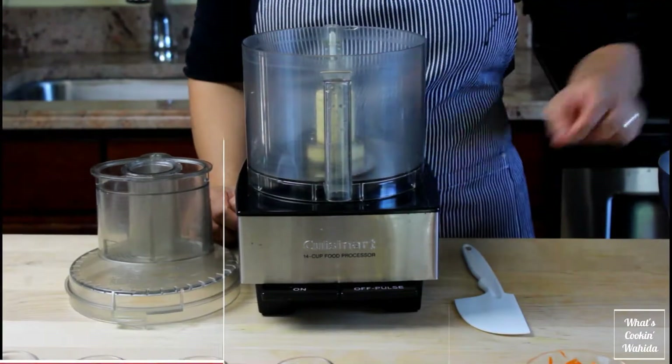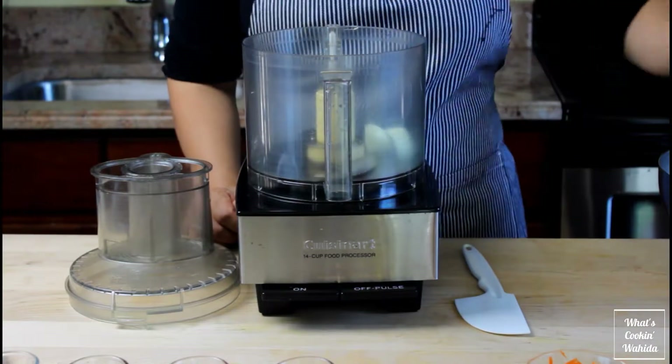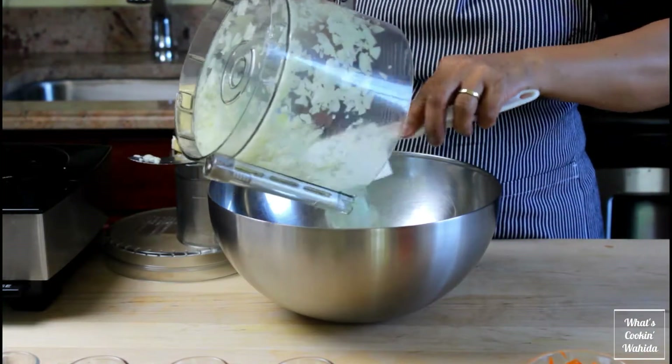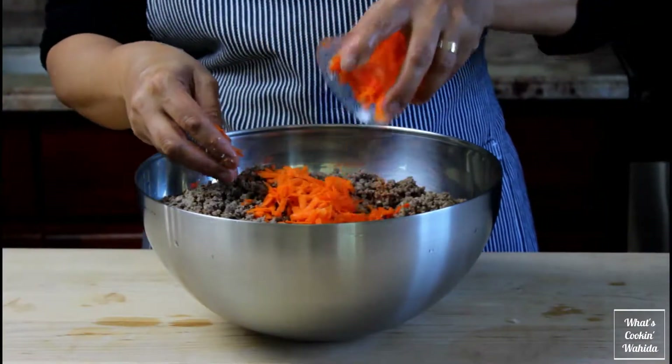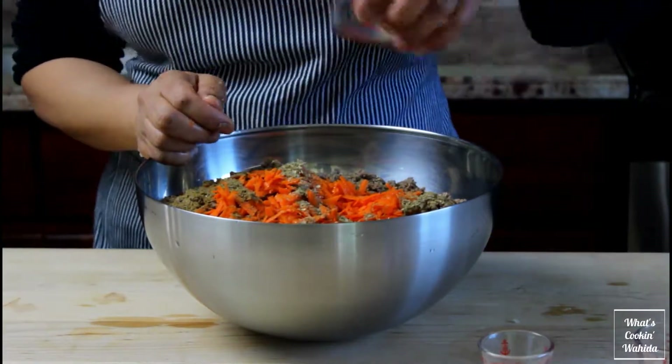Throw the onion and garlic into a food processor and blitz until finely chopped. In a bowl, add the onion, ground beef, carrot, oil, and seasoning. Then mix it all up.